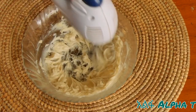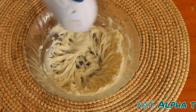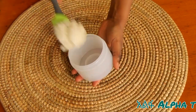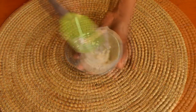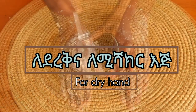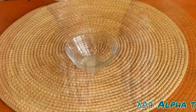We are going to go to the next step and we are going to make it very tasty. We are going to do the same thing and we are going to make our own bread. So we are going to add that to the bread. We are going to make our own bread.